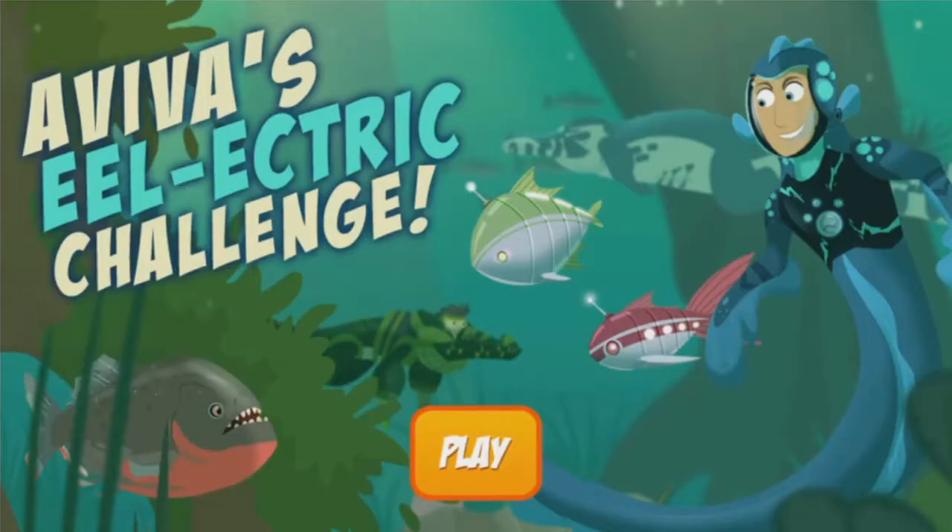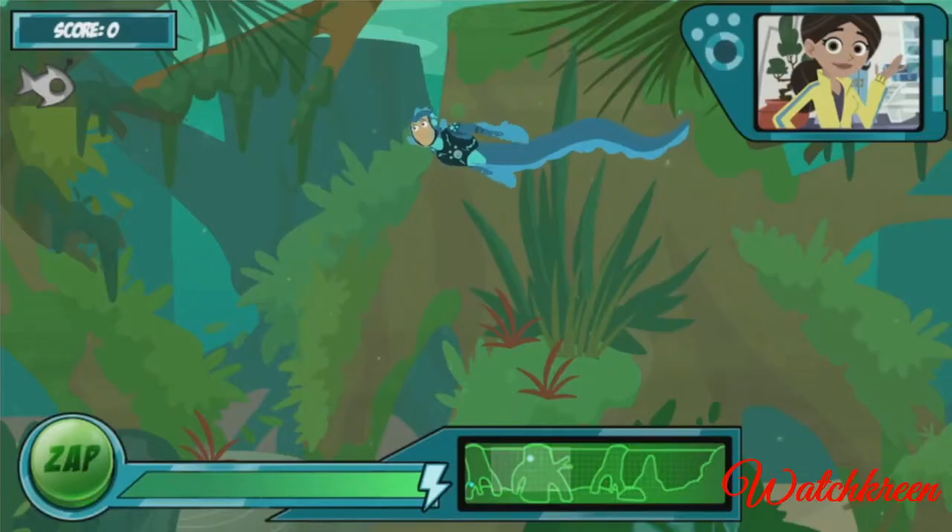Aviva's Eel Electric Challenge! Ready to test the new electric eel power suit? I'll release some robo fish into the water and you help Martin catch them with the eel's awesome zap power!